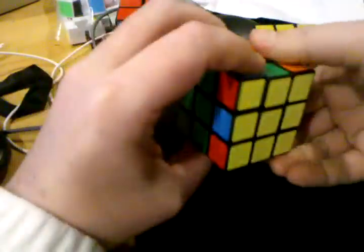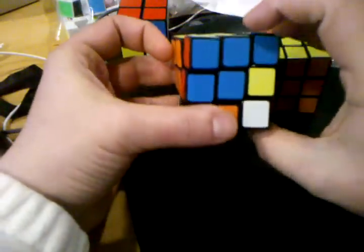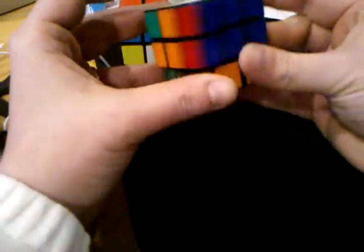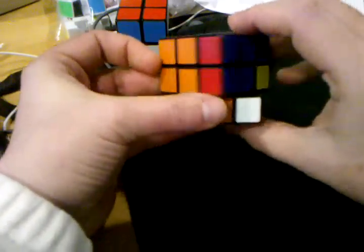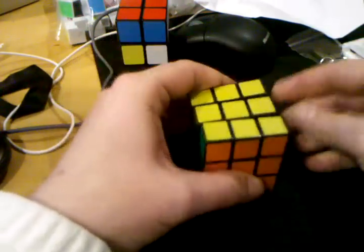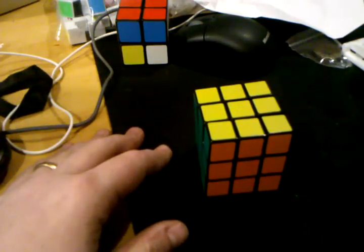Let me try that one more time. And C3. So there you have it — that's how he did it. That's a little bit easier. There you have it.